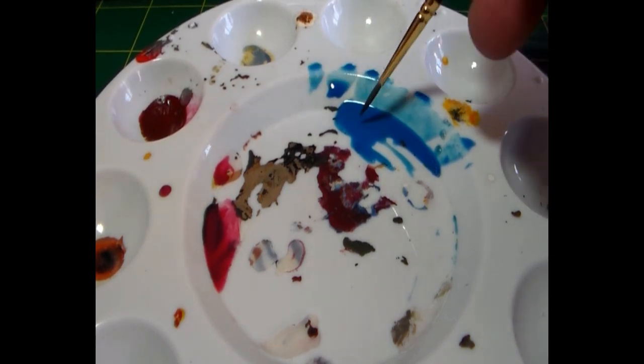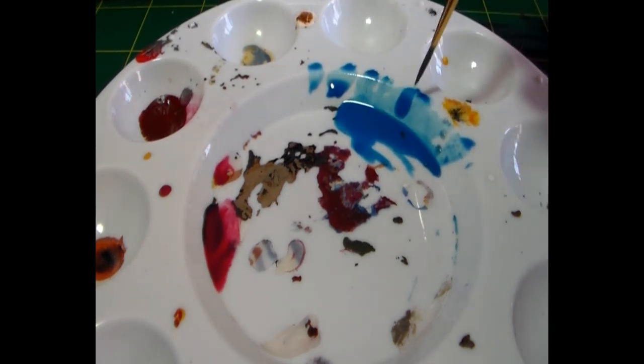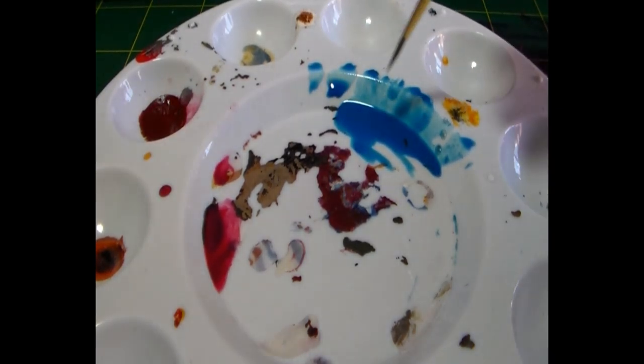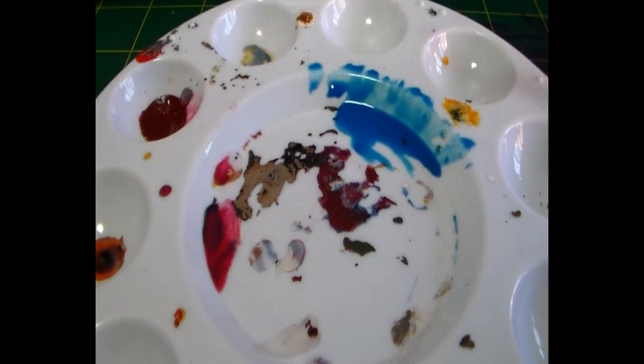So that's how to prepare glazes — you're looking at a milky consistency. It will depend on the color: darker colors generally need more medium. Notice how little paint I actually used — I've got a huge amount left. You hardly need any paint, though you go through a lot of medium. Light colors generally need less thinning and darker colors need more.